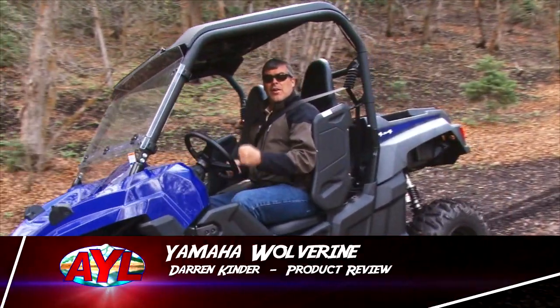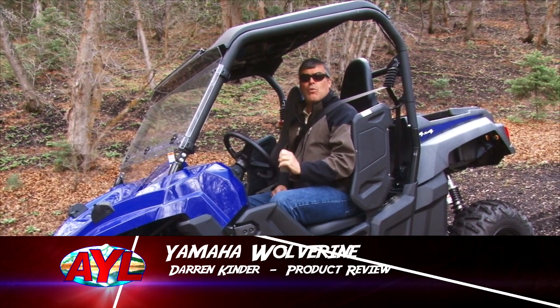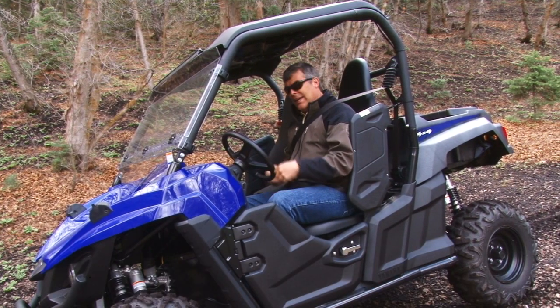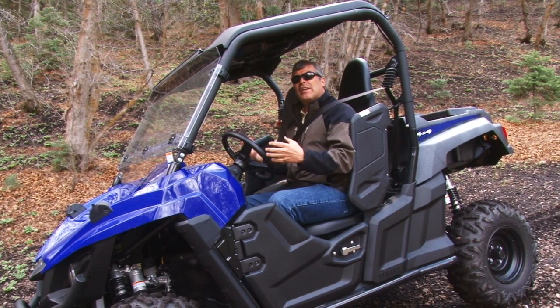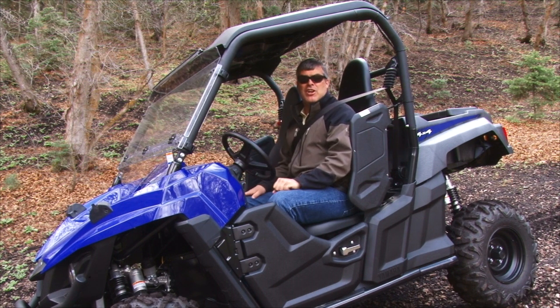Well, welcome back to At Your Leisure. I'm Darren Kindred. We've got a really cool product review today — it's the brand new Wolverine by Yamaha. Yamaha is one that really got this side-by-side thing going, and now they've come up with a brand new machine, and the fit and finish on it is excellent. So come on, let me take you for a ride.